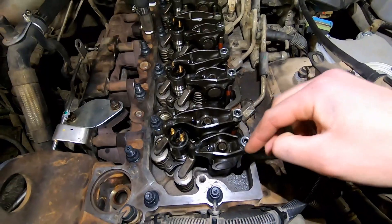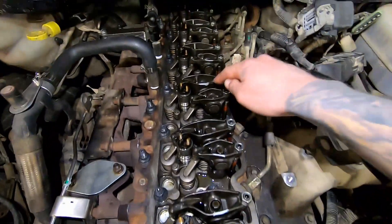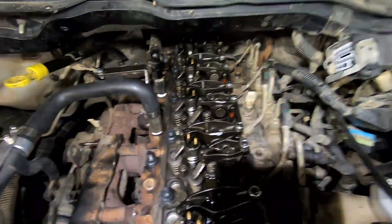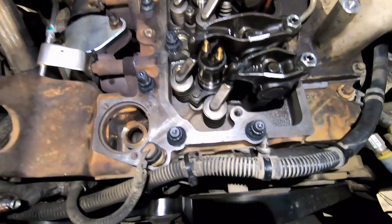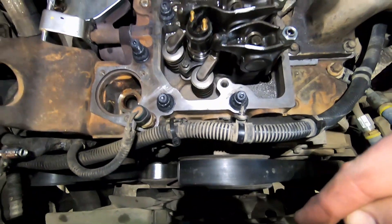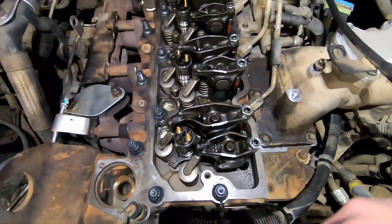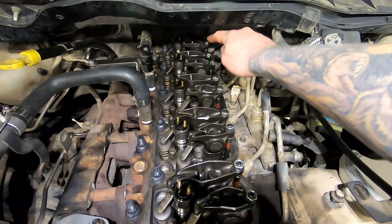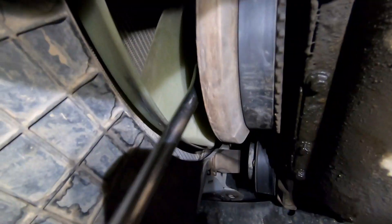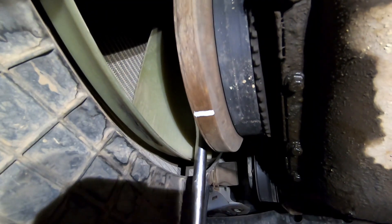I've now done intake on cylinders 1, 2, and 4, and exhaust on cylinders 1, 3, and 5. All nuts are torqued to 18 foot-pounds. Now go back down to the crankshaft pulley and rotate exactly 360 degrees to bring the TDC mark back to 12 o'clock — this puts cylinder 6 at the back on top dead center so we can adjust the remaining valves.